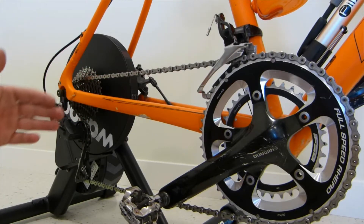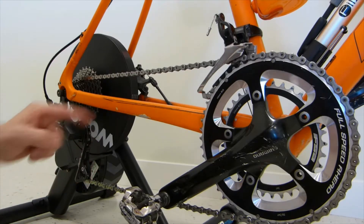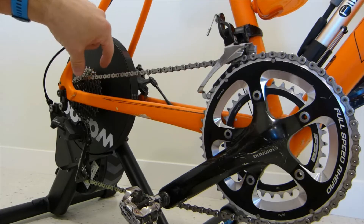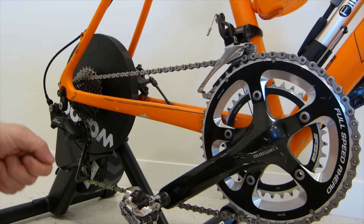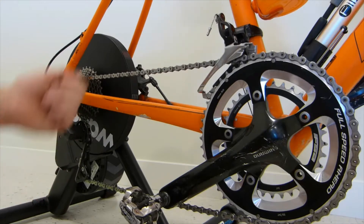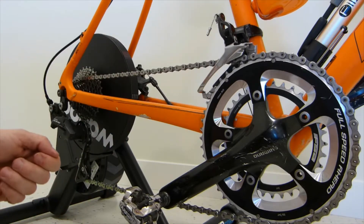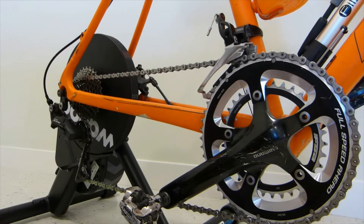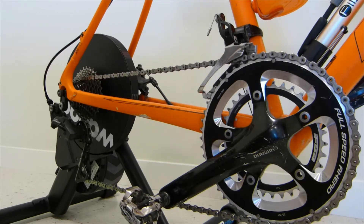On a multi-speed bicycle, such as this one hooked up to the indoor trainer here, both the position and the alignment of the rear derailleur, as well as the front derailleur, are critical for accurate shifting of the chain over the sprockets in the cassette set and the silent operation of the chain. Some people complain that the bike is noisy — making crunchy noises somewhere across the pedal stroke range. The bike may not shift accurately. It may shift when it shouldn't, or throw off the chain behind the largest sprocket or between the frame and the smallest sprocket.